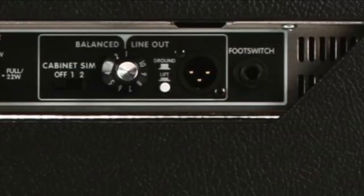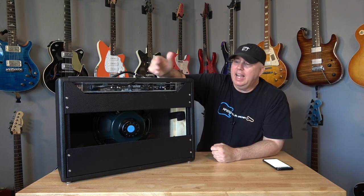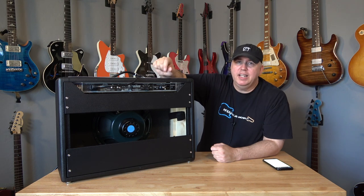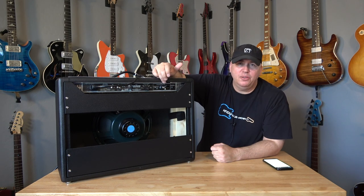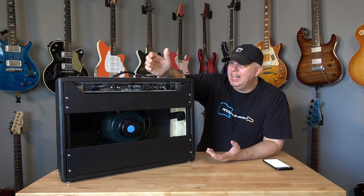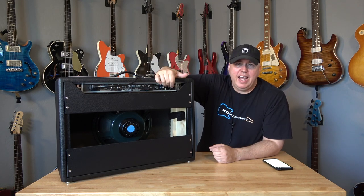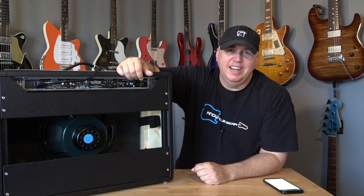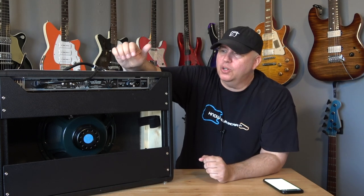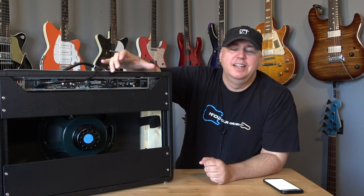Number two: even though it has a direct out with two simulated IRs, I've already done the modification — you can plug this into a computer and download the Celestion Creamback speaker and also get the treble mod if you think it's too bright, both for free via USB. However, you can't download any of your own IRs. That's a critique because this is a roughly $1,000 amplifier, and considering the technology from Two Notes out there, it would be really cool if they had that feature. Running this amp into my Cab M by Two Notes sounded much nicer on recordings.